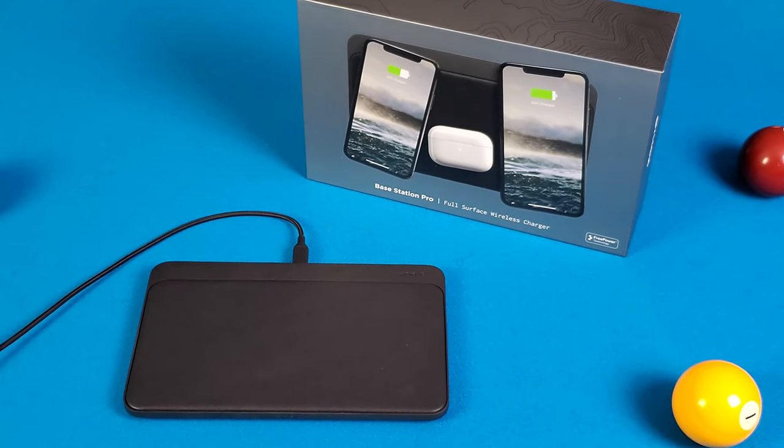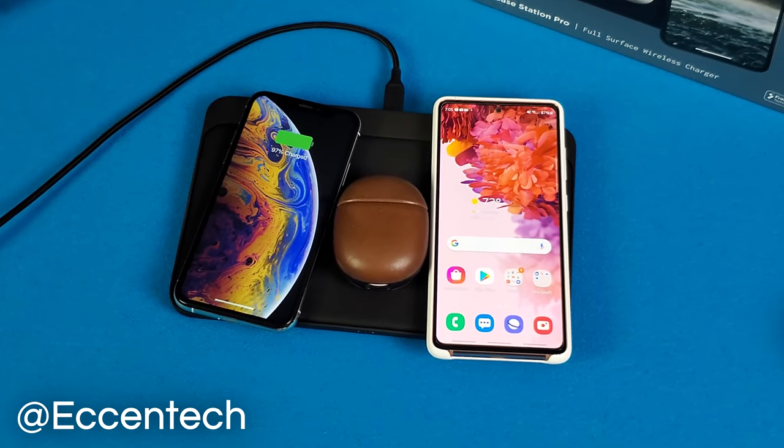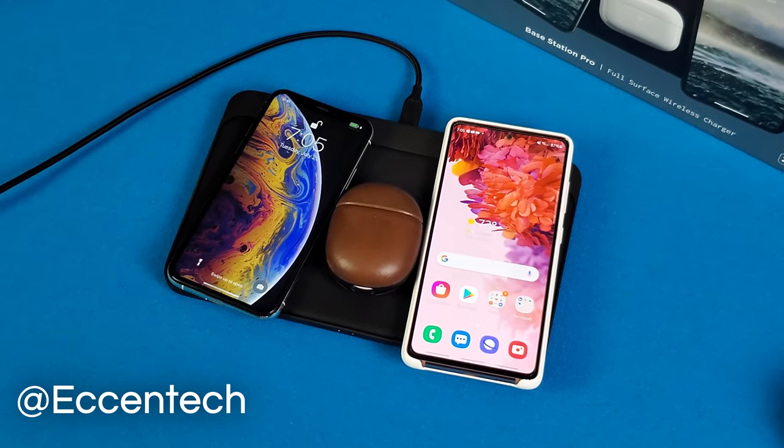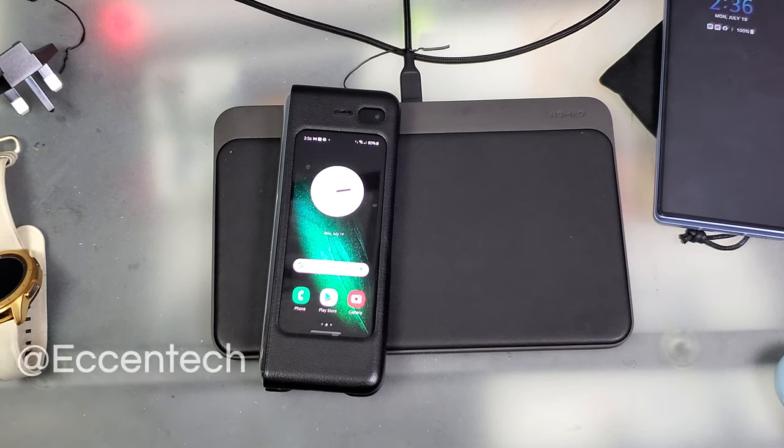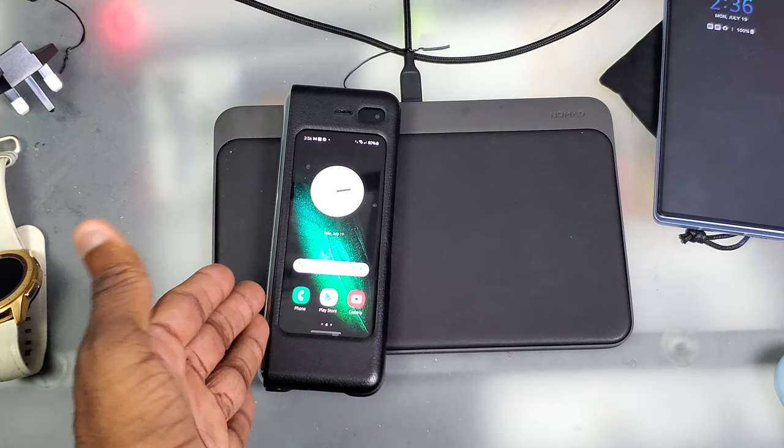If you like this video go ahead and give it a like, and follow me on social media — Eddie Santec on Instagram and Twitter, and Facebook too, though Instagram and Twitter are most active. Like I said, I'll update y'all on the Nomad Base Station Pro and see if we can get this thing fixed.